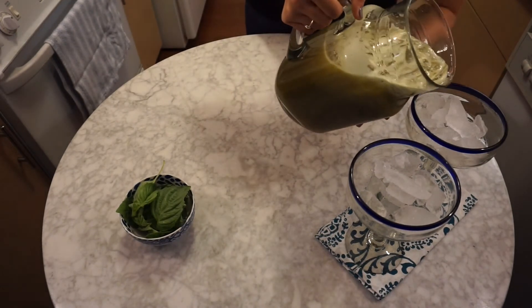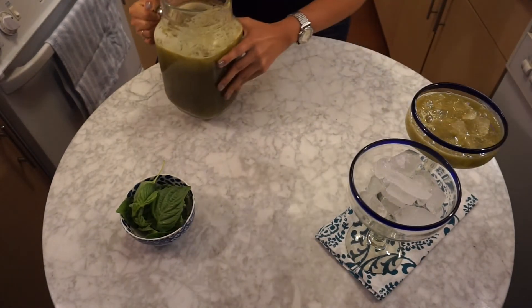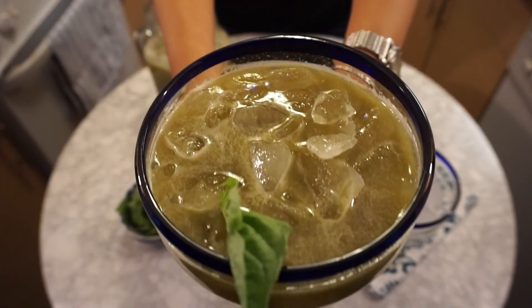Now I'm going to try a little bit before I get ready. Yum. You could garnish it with a little basil leaf. I'm so excited. Smells like tequila. Oh my goodness, can the party just start now? It's amazing. It's sweet, it's tangy, it tastes like cucumber, it's refreshing. Perfect for summer — try it.